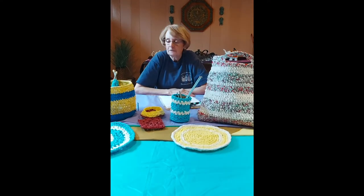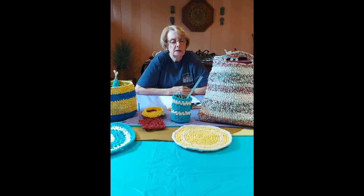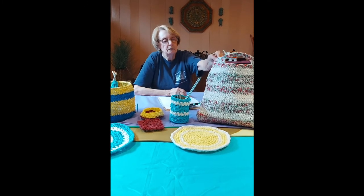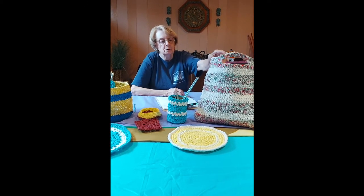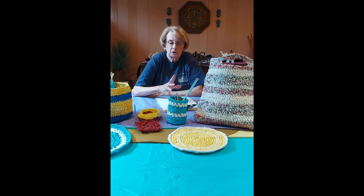Now, you're going to find that your plastic tablecloths come in a variety of thicknesses. Some are more pliable than others. Some are quite stiff — this one here, the plastic was quite stiff. So if you're using more than one color, make sure that your plarn is of the same weight.